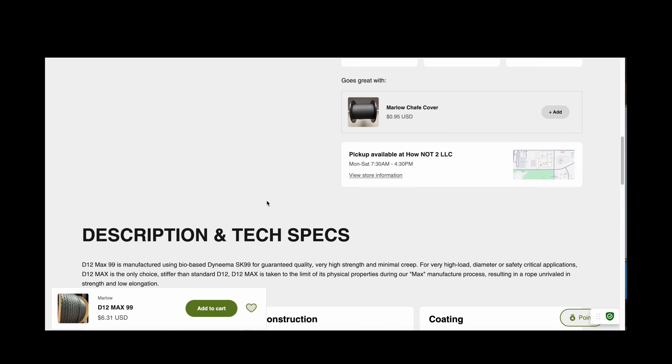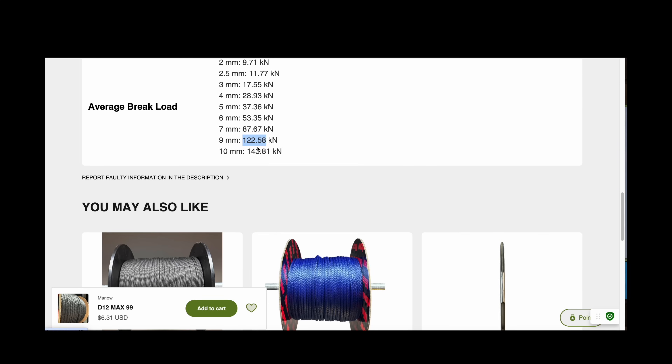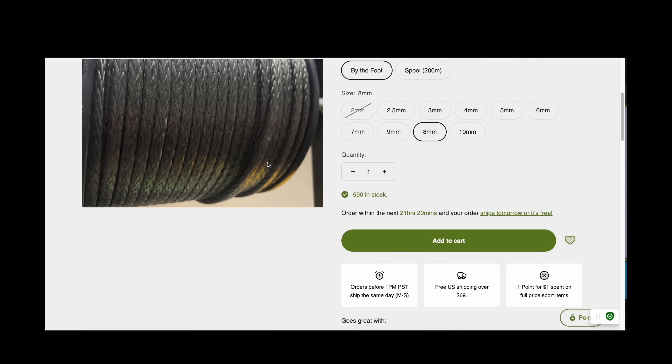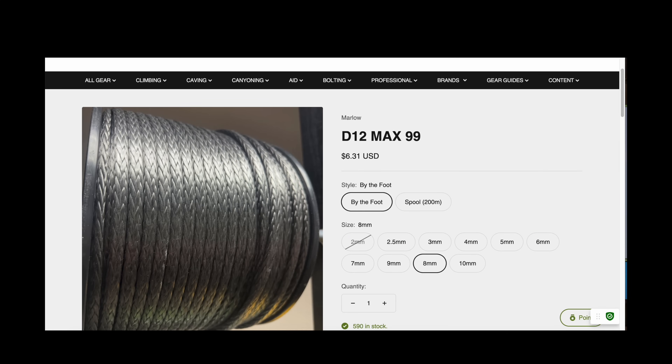At nine millimeters, you're over 100 kilonewtons, and a kilonewton is the equivalent of 250 pounds of force falling — think of a firefighter falling.